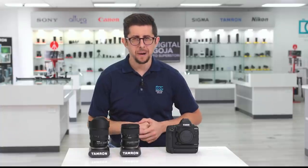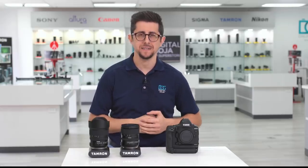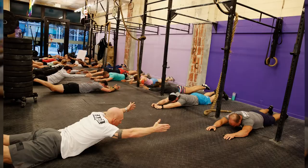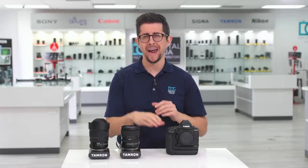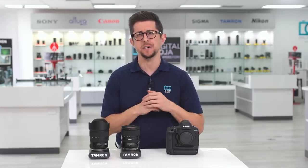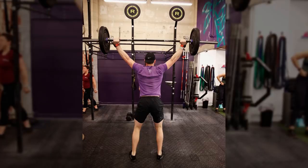For now, I hid behind my 1DX Mark III and Tamron lenses and admired the athletes from a distance. It was really impressive seeing everyone pushing themselves to improve. They were all moving so fast, but luckily I didn't miss a shot — the 1DX Mark III paired with these Tamron lenses were moving just as fast as the athletes. I was able to capture some amazing photos like rope climbing, rowing, and pull-ups.